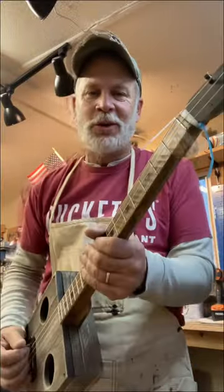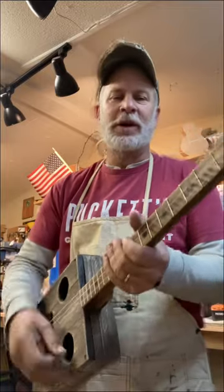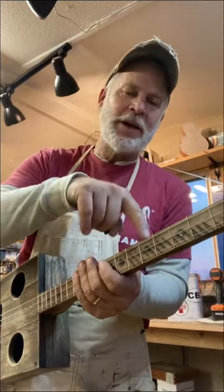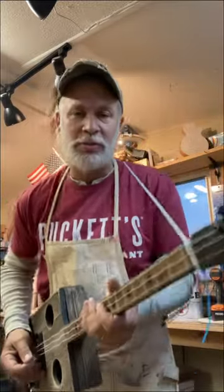Hey, you cigar box guitar players, you know this lick. We're going to take that lick and move it up to the fifth fret and the seventh fret, and we're going to put it in the context of a 12-bar blues.